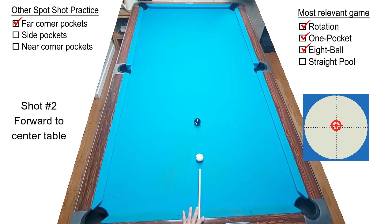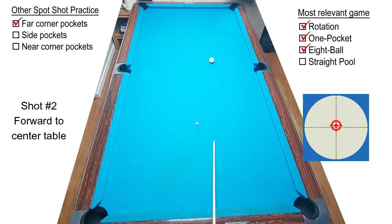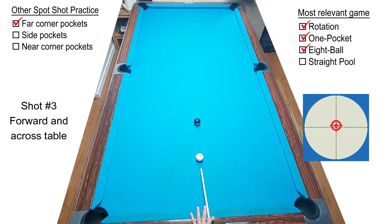Shot number two is a very similar stroke, but we're aiming a little higher on the cue ball to bring the cue ball towards center table for a shot on a ball that's down table. Shot number three is struck similarly, except with a little bit more force to bring the cue ball all the way back across table.